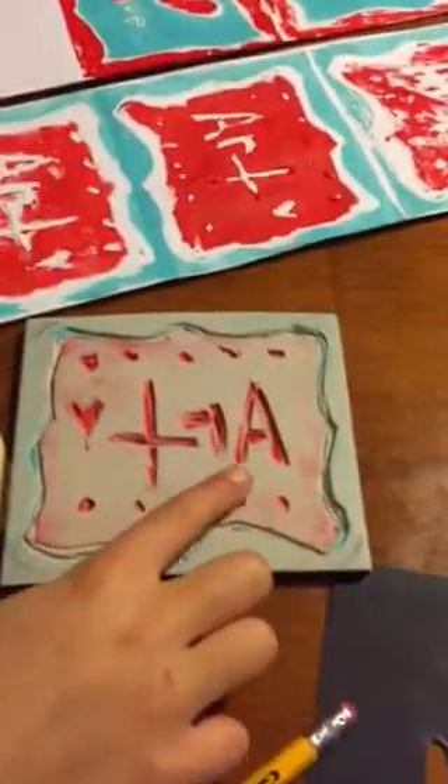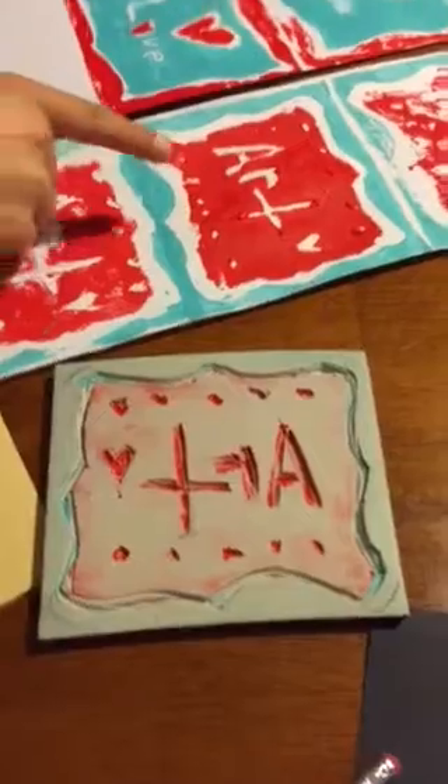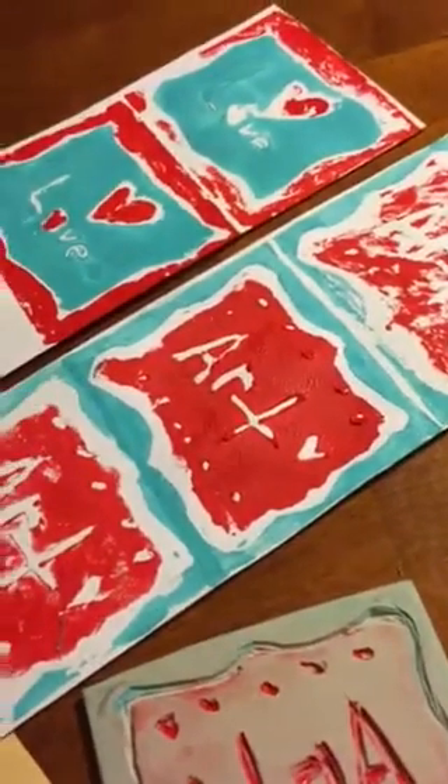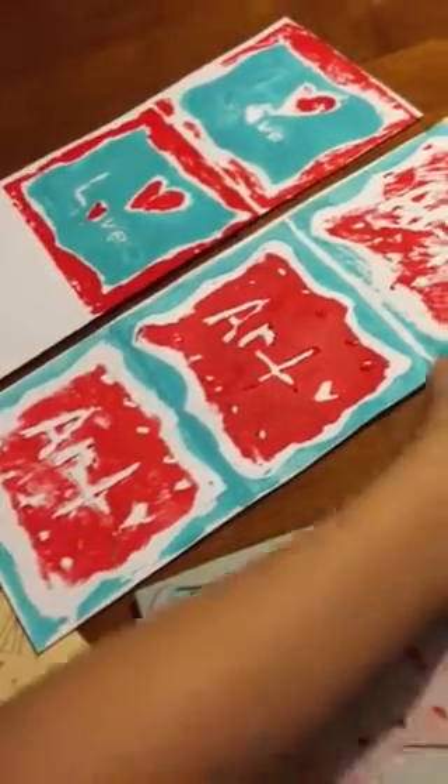Hi again, this is printmaking part two. Here you can see that the word 'art' is spelled backwards, because when you print it down on a paper, it will be spelled the correct way.